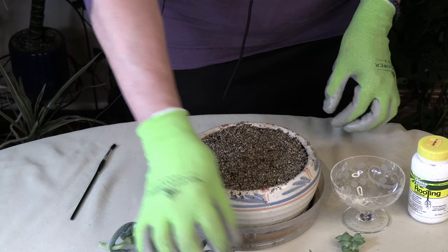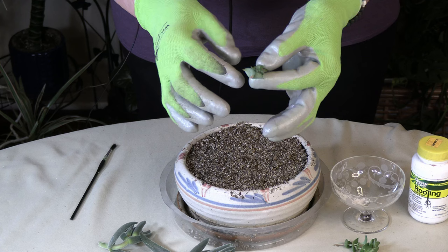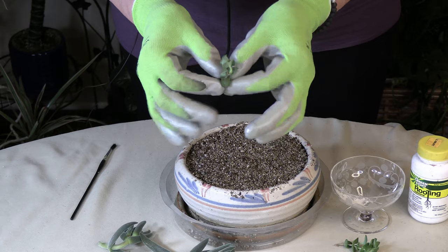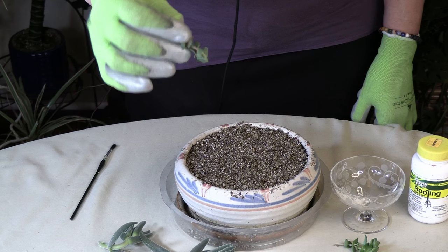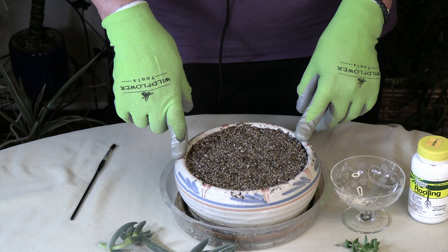Same with this one — it's nice and brown, browned off, no longer green. This one hardened off on the end so it doesn't really have much of a stem, but you can still do it. Now this one did harden off, but you can see the plant is a little squishy-looking — it's wilted. So I'm not going to bother trying to propagate it; it just doesn't have enough moisture inside to do well, so let me get rid of that one.